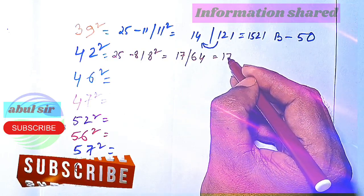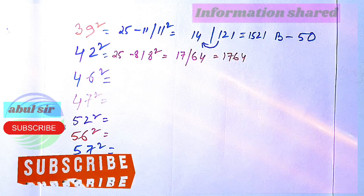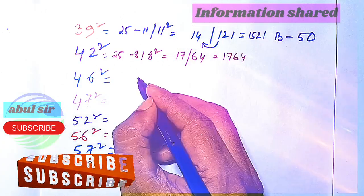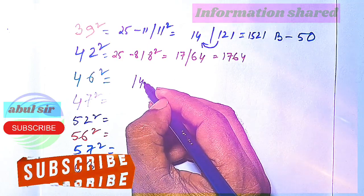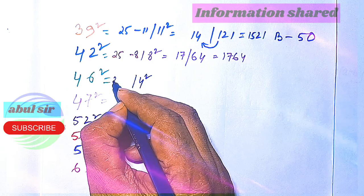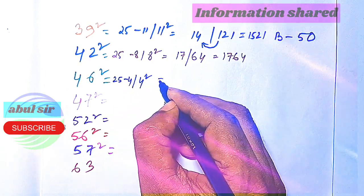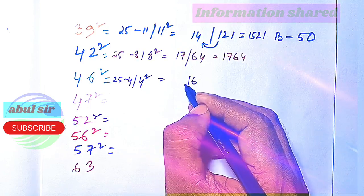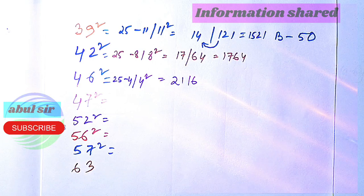So 1764 is the square of 42. Now let's check 46 squared — it is 4 away from 50, so we subtract 4 from 25. 4 squared is 16 and 25 minus 4 is 21, so 2116 is the square of 46.